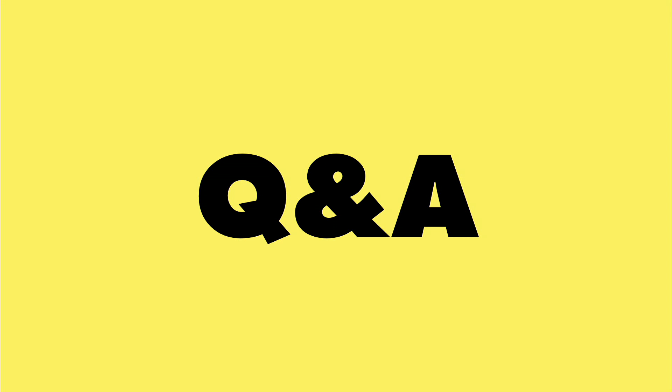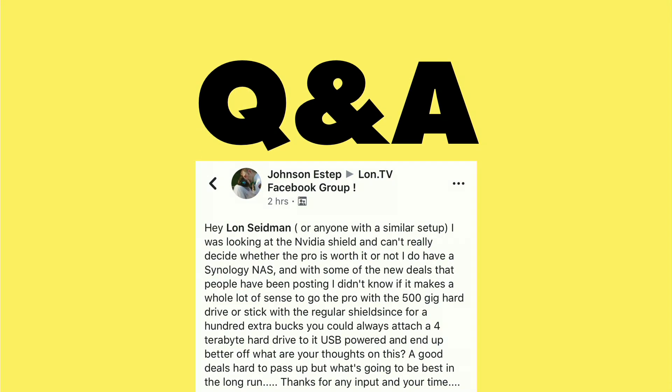It's time for a Q&A from you, the viewers. I got this question in on my Facebook group the other day, but I've been getting more and more of these questions from folks who are setting up their Plex servers, and a lot of folks are buying NVIDIA Shields and looking at maybe having the Shield be their Plex server.